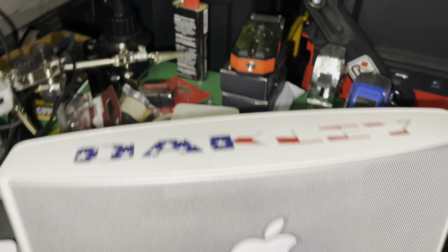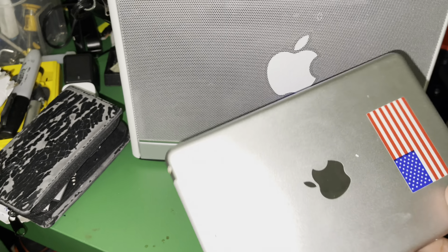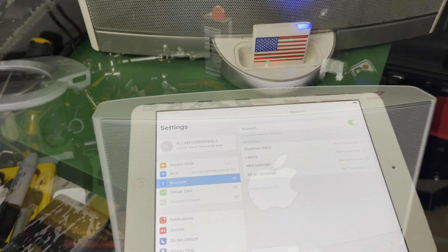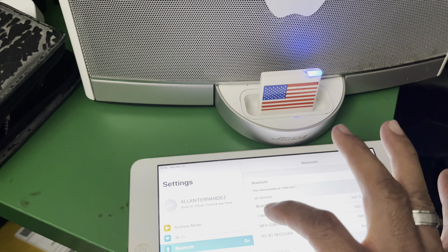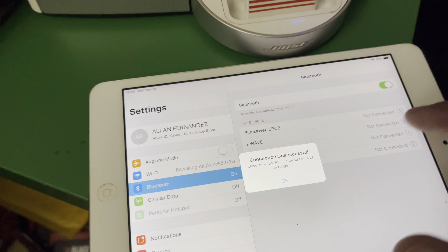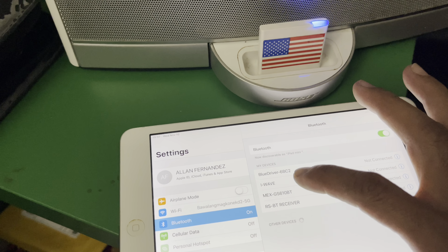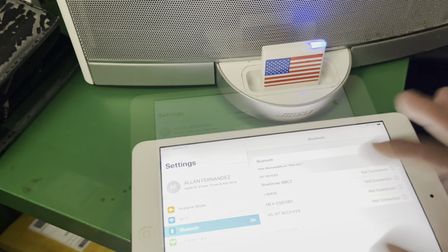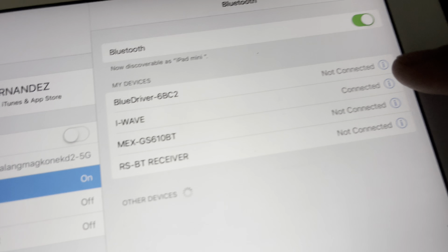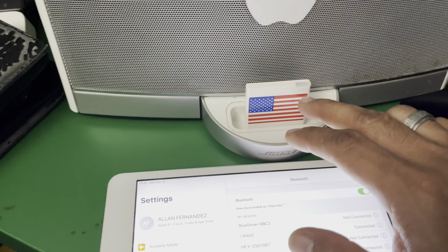Now we can connect it for music via this iPad. Let's try connecting. There's a connection here called iWave — I'll click that. It's buffering so it's not connected yet, let's try one more time. All right, it's already connected — you can see it's lighting up blue and it says 'Connected.' They call that device iWave.